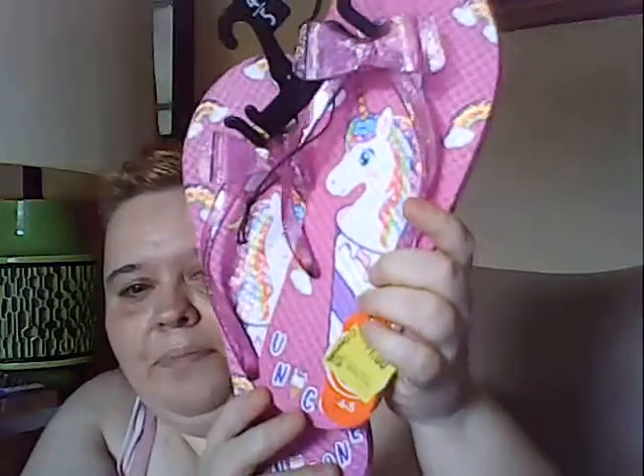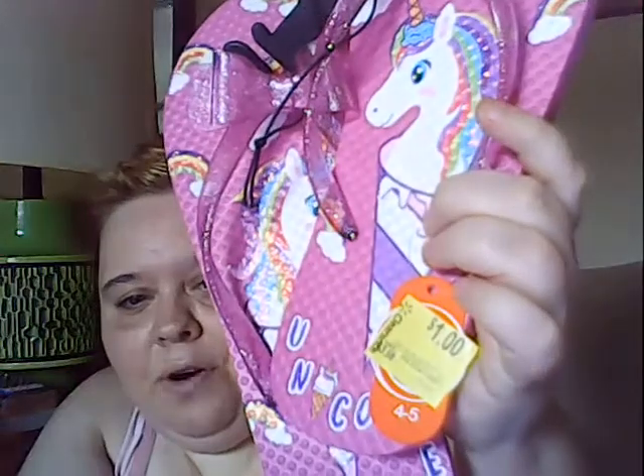My mom got these sandals — they were on sale for a dollar and have popsicles on them. We're always wearing sandals out because we wear them for a long time. And I got — you're gonna laugh — this pair of sandals. They have these groovy-looking glittery bows on them and unicorns on them. They were a dollar, size four to five, and I have a small foot so I decided to get those for me.